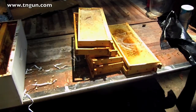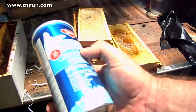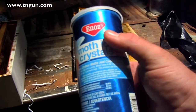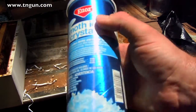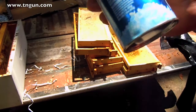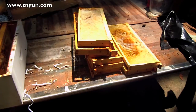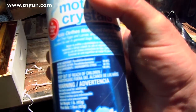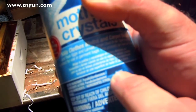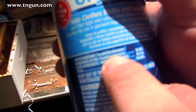So besides freezing, the other way is to use moth crystals. I really don't like this way as much as freezing the frames because this can kill the bees too. But it isn't bad for storing throughout the year. You want to make sure your moth crystals have PDB — paradichlorobenzene — in them. This is 99% PDB, paradichlorobenzene.